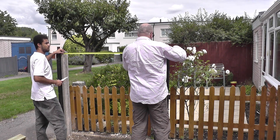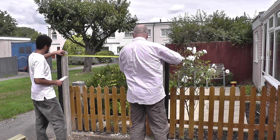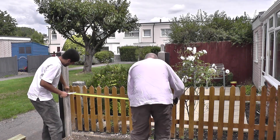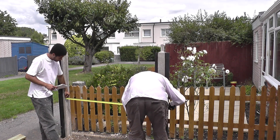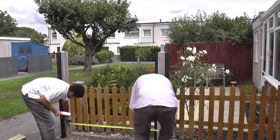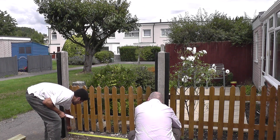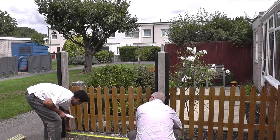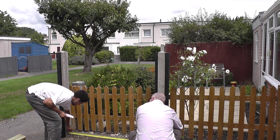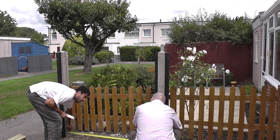Good evening folks, 21st century caveman here. Hope everybody's safe, hope everybody's well, and welcome to another episode in the series: how to make a very strong, cheap fence using decking boards. As you can see, the concrete posts have been set and the timber uprights have been fitted securely to them. The timber uprights actually form part of the fence panels which we'll be making ourselves.